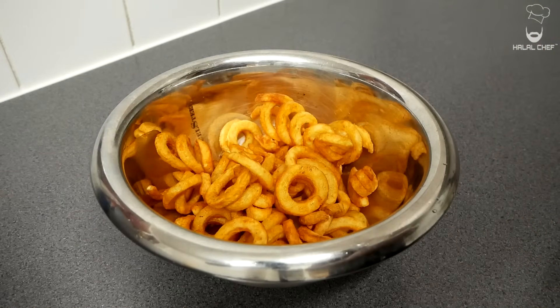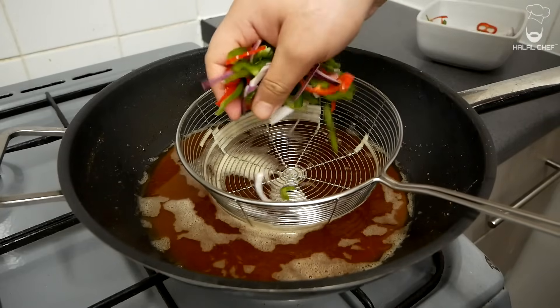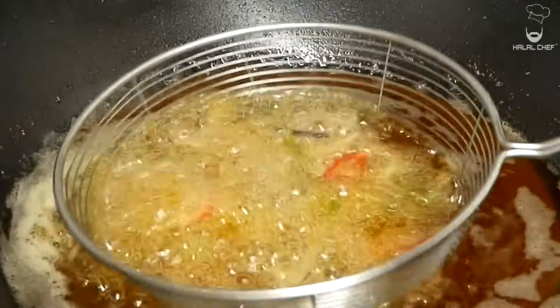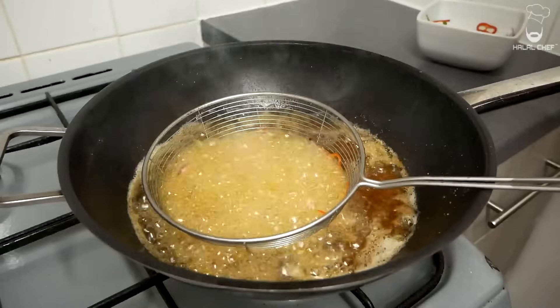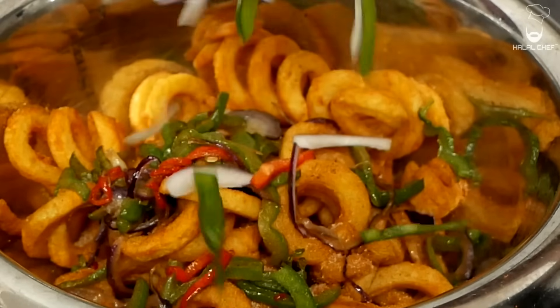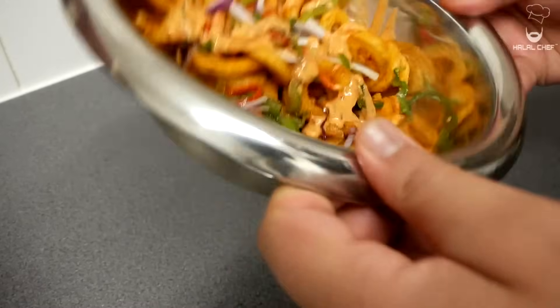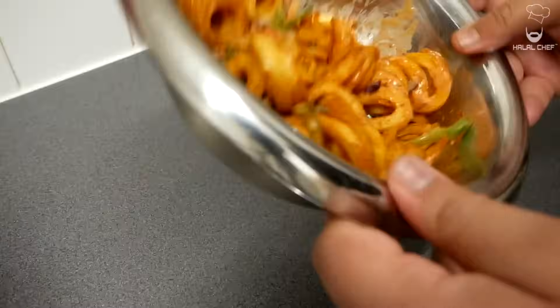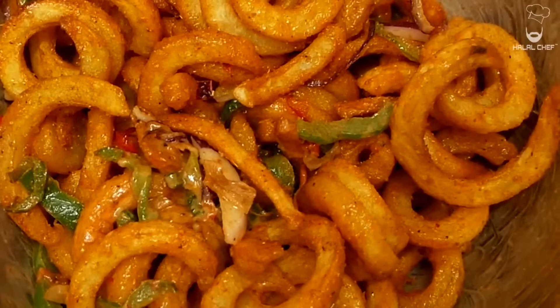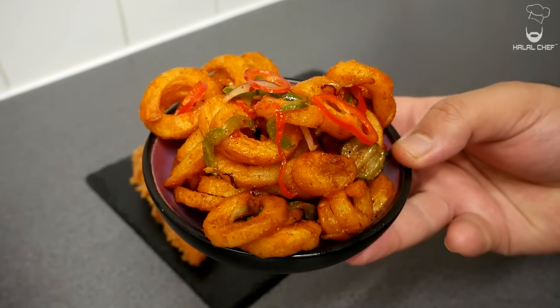Grab yourself a bowl with your crispy curly fries. Going to season with some of this Cajun seasoning and a cup of salt. In the oil we're going to fry some of these onions, peppers and red chillies. Also going with some of these pickles, just getting a light brown color on them. Add our fried onions, pickles and peppers of course. It's going to add an amazing taste and aroma to our fries. Some fresh red onions and peppers as well. Throw in some of the chili garlic sauce if you like or you can serve it separately. Give a really good mix. Our amazing curly fries with onion and peppers are done. That looks so so delicious. Let's plate this with our chicken tenders.